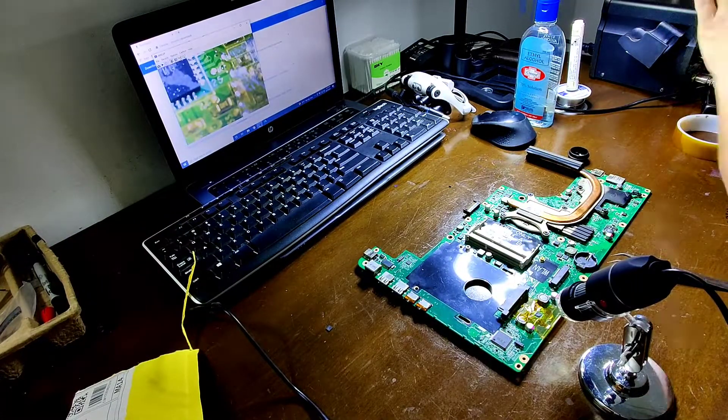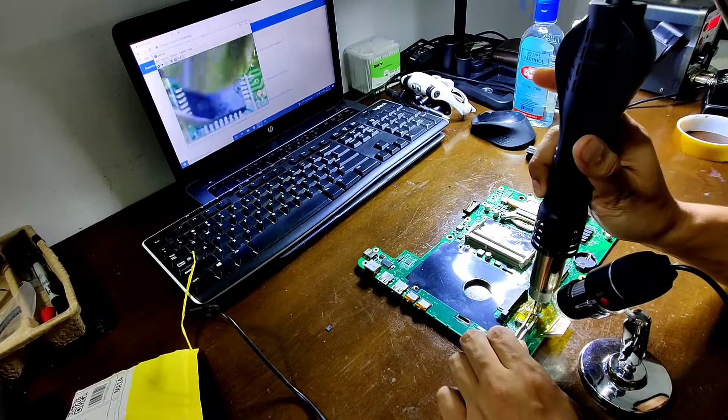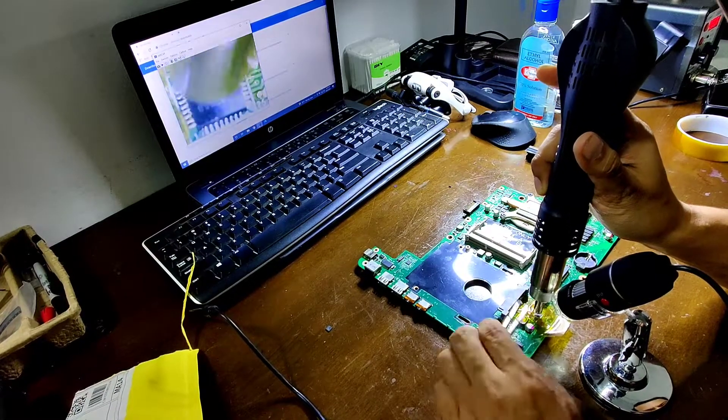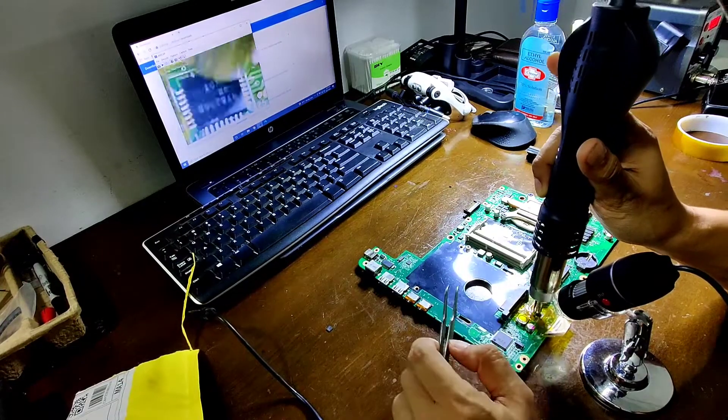For the removal process, you must use flux and hot air with the correct temperature setting to prevent damaging the board and the component. Too much heat will cause delamination on the PCB.